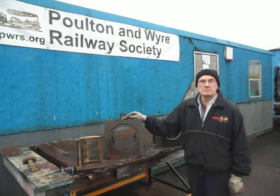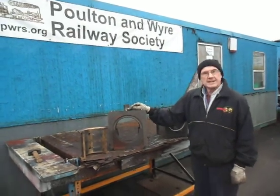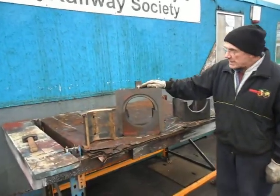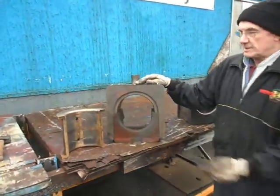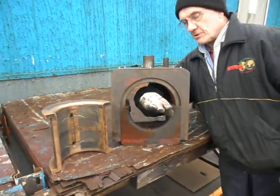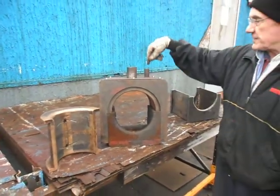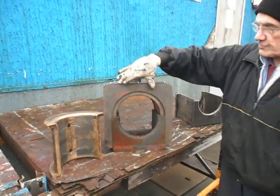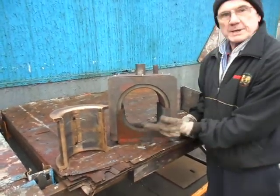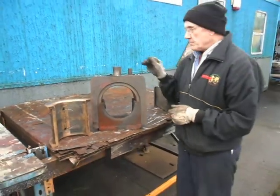These were quite badly blocked up with rubbish over the years, and I'd just like to show you in a bit more detail the problem we have. Here we have one of the axle boxes. The bearing has been removed, which would fit in the top with the axle through the centre — 7 inch. The oil is fed in through the top, flows through the bearing, into the bottom sump, of which there would be a wick to provide continuous lubrication.